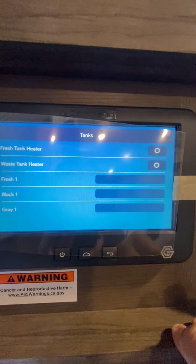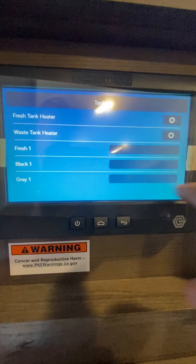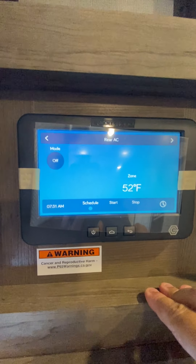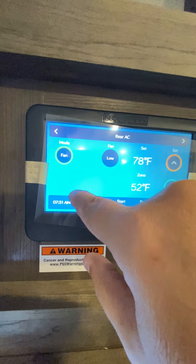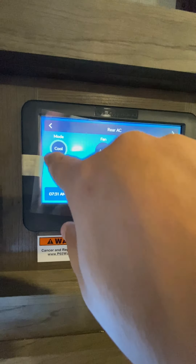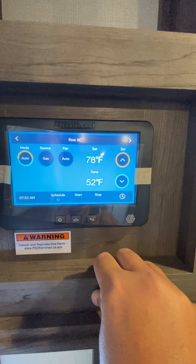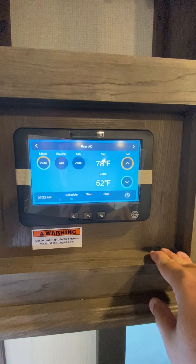If you want to check the tanks, you have fresh tank, black tank, and gray tank. As those fill up, the line will get lighter. If you want to turn the heat pads on for the tanks, simply touch that — those are 12-volt and will operate off the battery. For heating and cooling, you have rear AC. You can switch the mode — turn the fan on or the AC on itself, currently set at 78 degrees with it being 52 inside. Heat is the same — set at 78, it's 52, so the heater will actually kick on. You can also turn it on automatic, which will set the temperature and automatically cycle the AC or furnace to reach it.